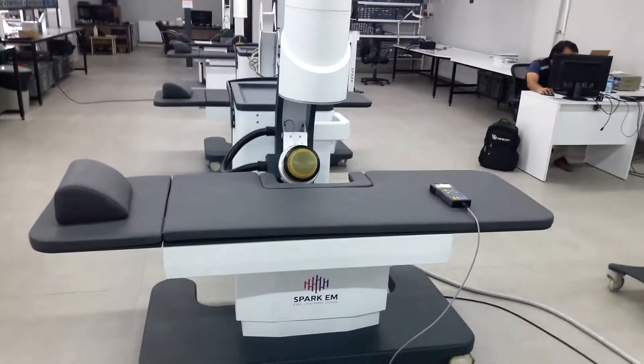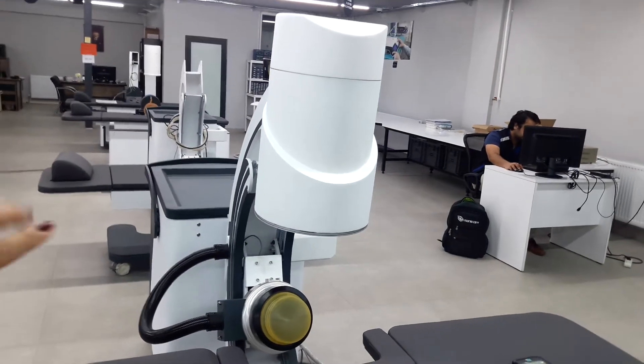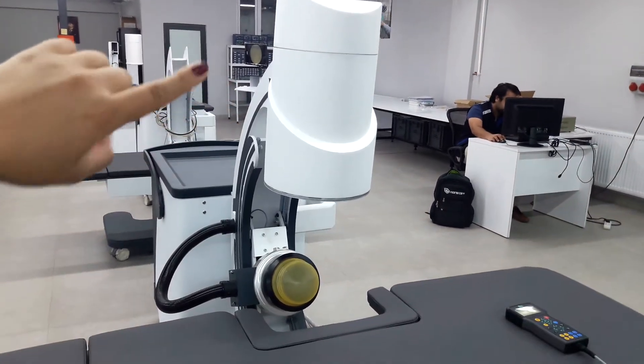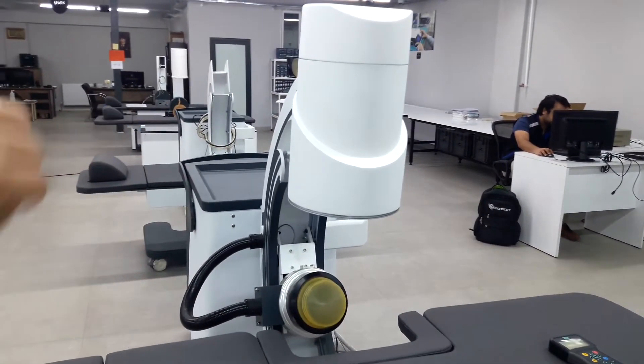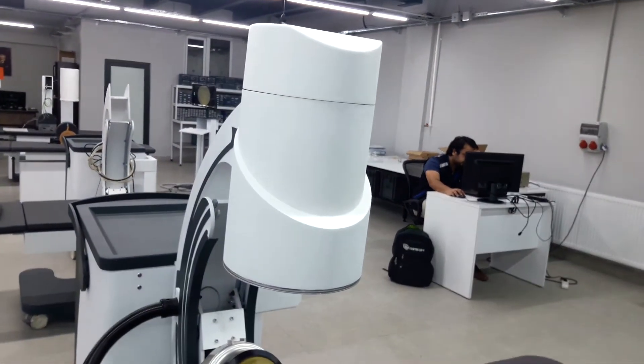We have the electromagnetic model, Spark EM. It has a 9-inch fluoroscopy C-arm imaging system. If you want, we can also produce a 6-inch fluoroscopy.